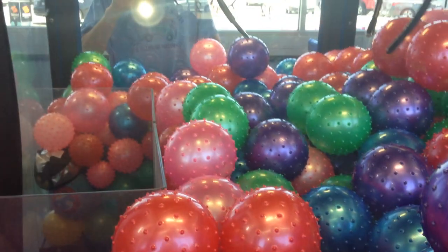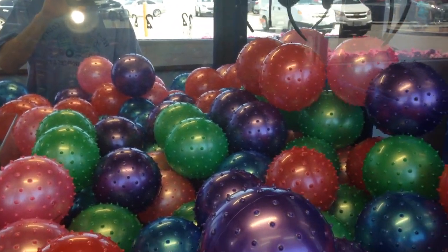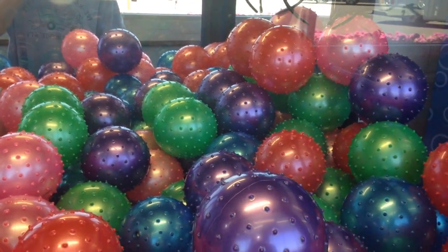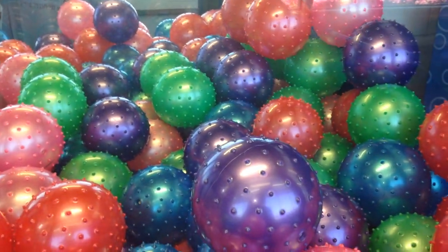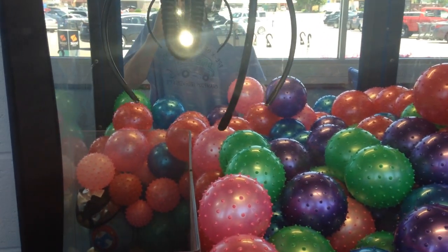They ripped me off some. We might have a potential for a two in a row. What I'm trying to do is break that. Let's go for this white one here — not white, I mean red.